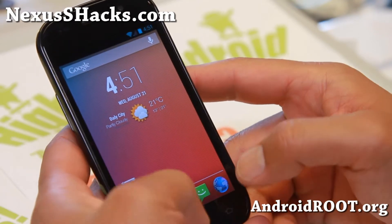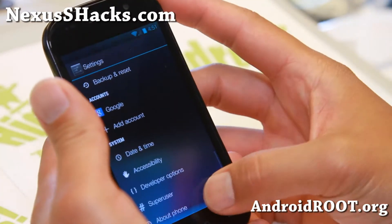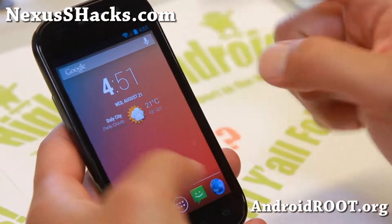Now this is an Android 4.2.2 ROM but I really love it. I've been running it on my Note 2, S4, you name it. It is an awesome ROM. You can see the transition animations - look at the transition animations.